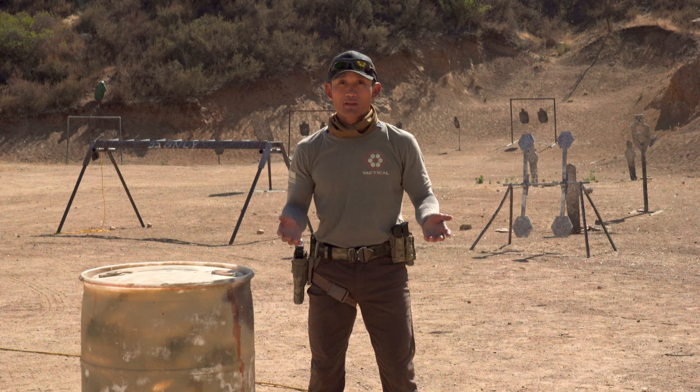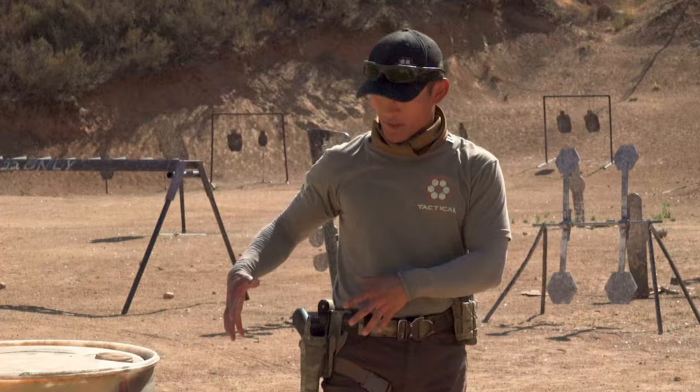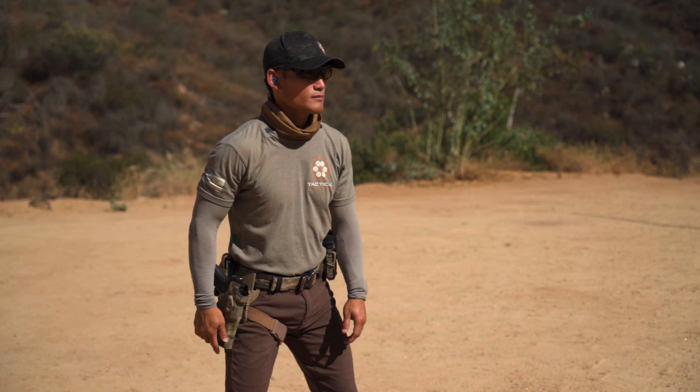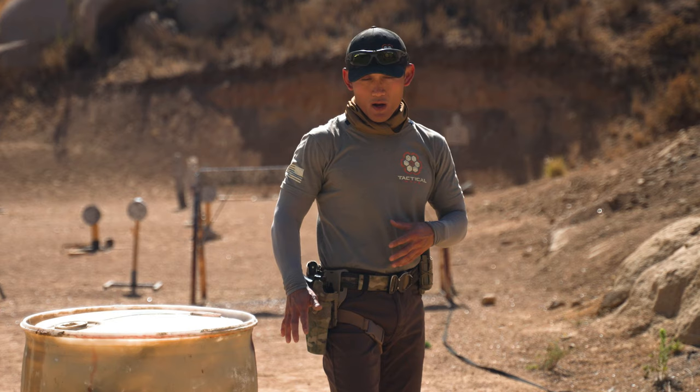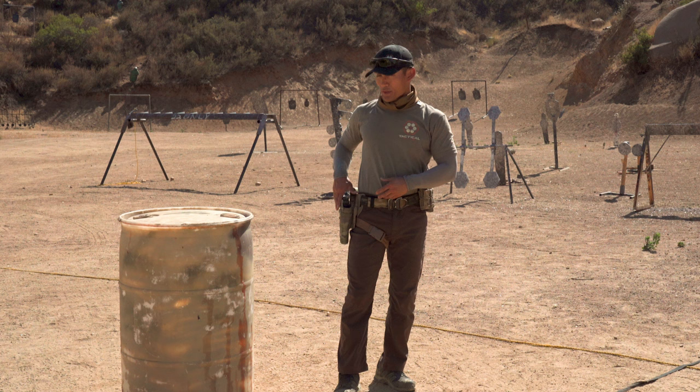When I say tactical style holster, I'm referring to something like this — it is outside the waistband, it is a lot more rugged, it generally is not tight against your body, it's not a concealed carry holster. You'll usually have low rise, mid ride, or high ride, and there are features of a tactical style holster that regular holsters might not have.